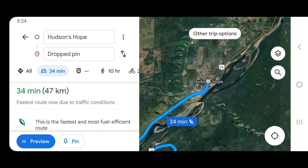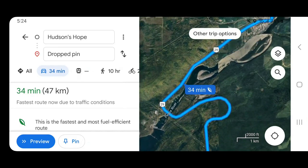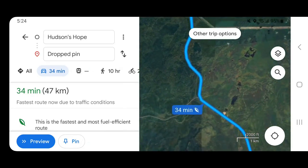We're heading out here to the spring to collect some water. To get to the spring from Hudson Hope, travel west on Highway 29, also known as the Don Phillips Highway, towards Moberly Lake.